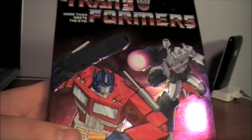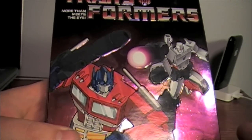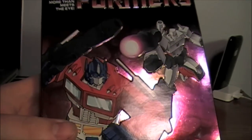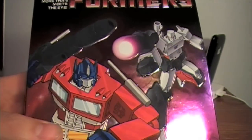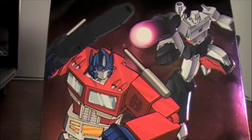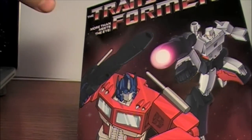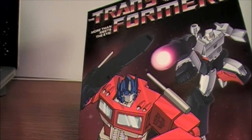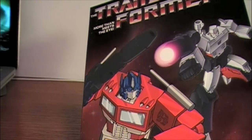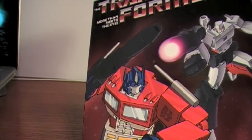It has a really cool feature for multi-part episodes such as the first three episodes — you can watch them separately with end credits for each one, or you can blend all three together to give the illusion of one long episode, which is really cool. They also left in the commercial bumpers where the announcer says 'We will return after these messages' and 'The Transformers now return.' That was a really nice surprise.